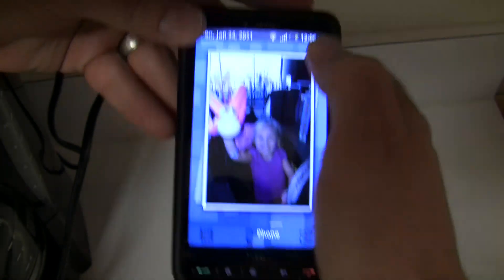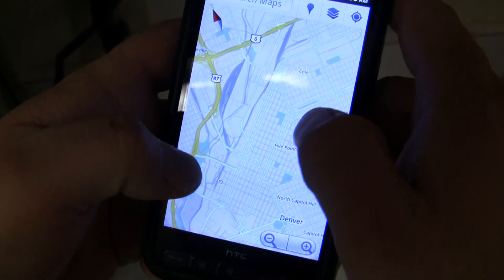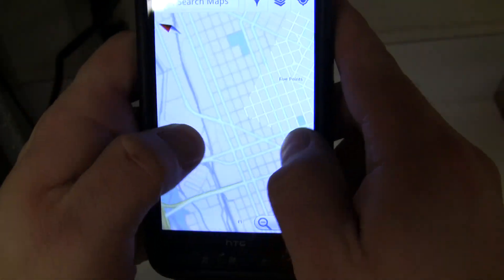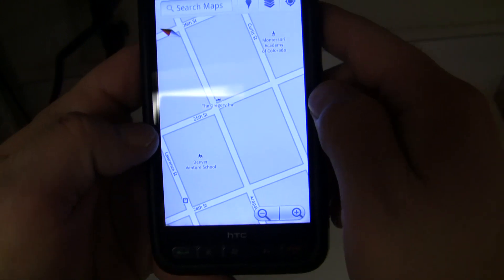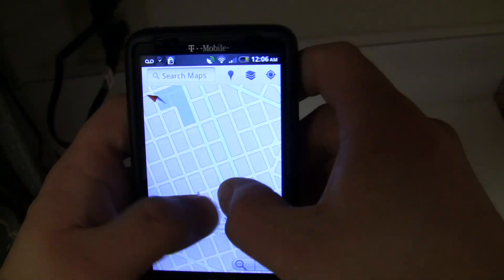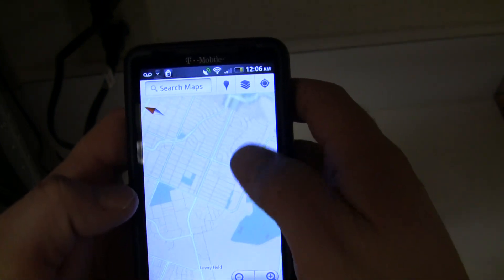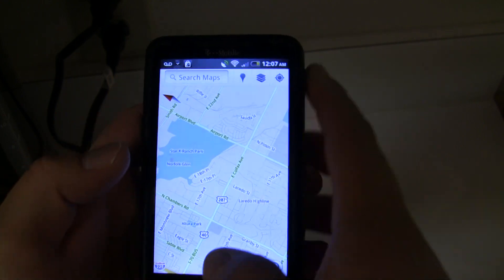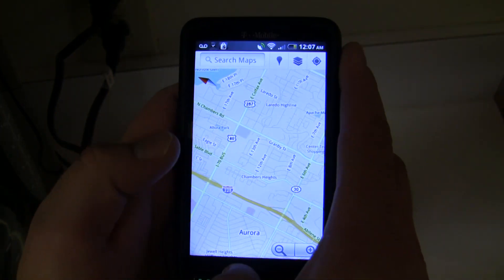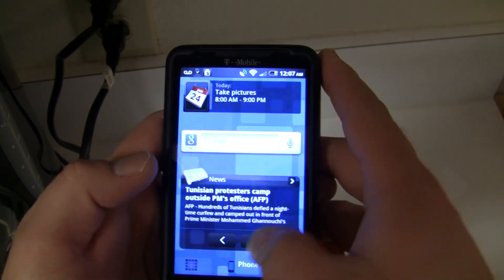Just giving you some ideas of how quickly it's running, and you guys can flash it for yourselves and see all the goodness. GPS works extremely quick for me. I do have it configured to my country — it comes default, but if you have it configured, I think it is very quick, and everything is very stable.